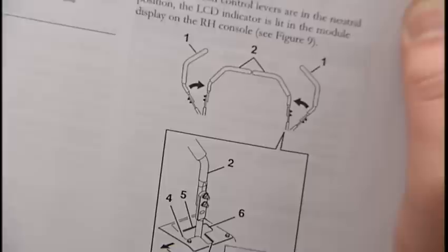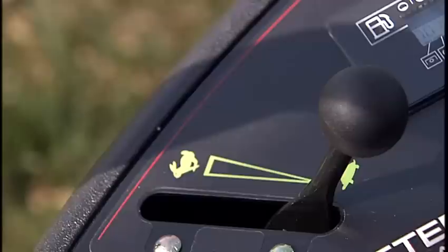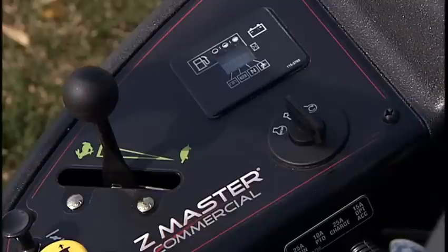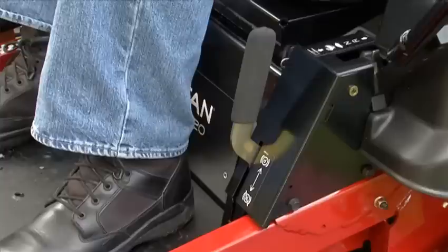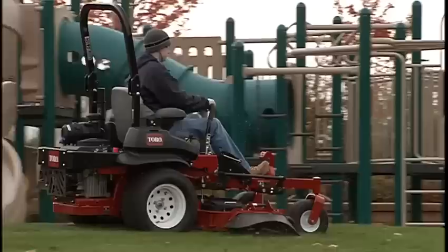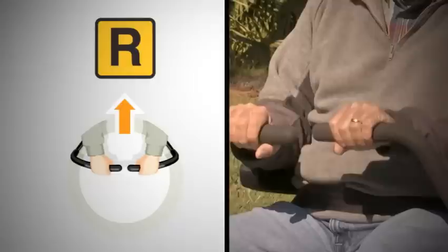To start the mower, ensure that the motion control levers are out in the neutral lock position. Move the throttle control midway between the fast and slow positions. Turn the ignition key to the start position; when the engine starts, release the key. To begin movement, you must be in the seat and the brake lever must be disengaged before the motion control levers can be moved inward to the center operating position. Without these steps, the engine will stop as part of a safety interlock system. The motion control levers control both steering and the forward or reverse motion of the machine. Move the levers forward to travel forward; move the levers backward to move in reverse.